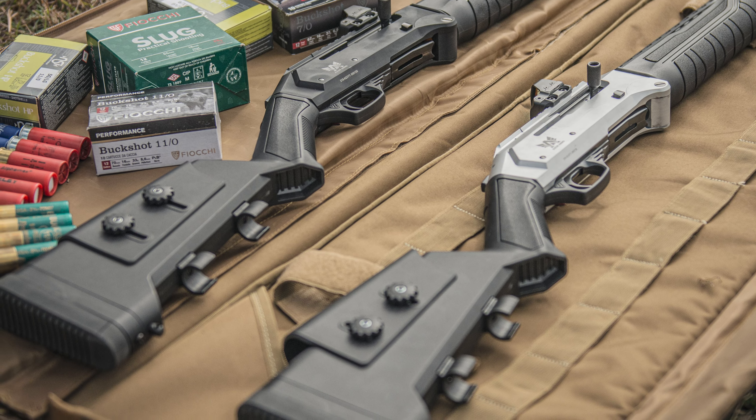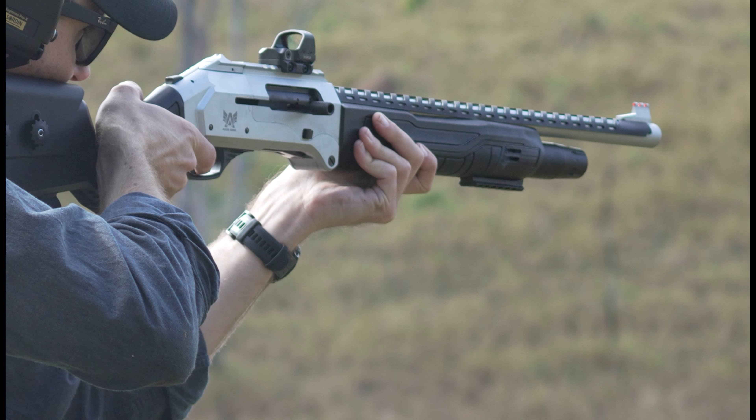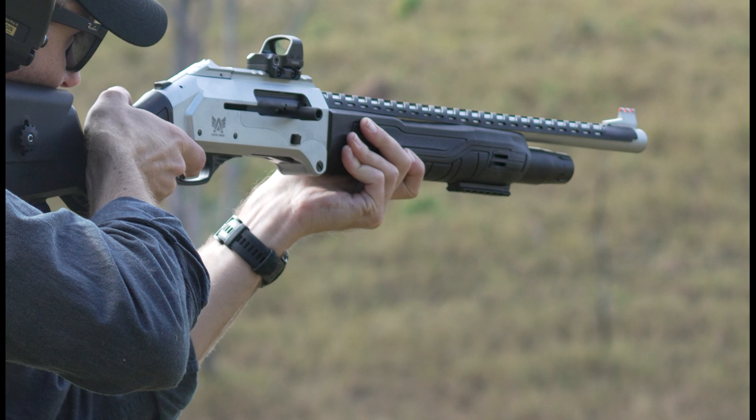I'm used to having a few extra rounds attached to the side of my precision rifles, so having a spot to hold two 12 gauge rounds under the buttstock is a nice addition. The clips are hard plastic and have kept the rounds secure on the last couple of trips. The Bushpig comes with standard iron sights but also comes optic ready with weaver rail mounting options on top of the action, and I mounted a Zero Tech Thrive HD red dot which was a really quick install process.